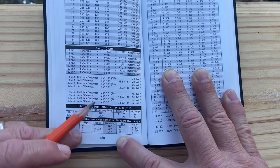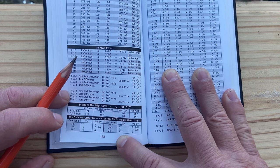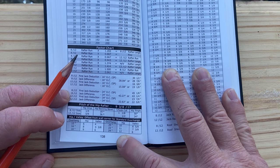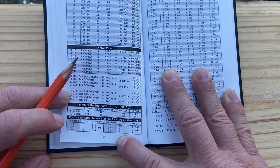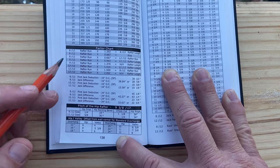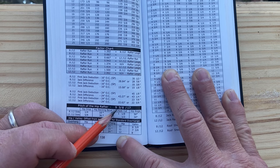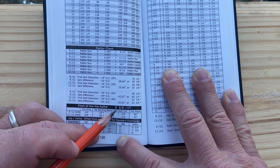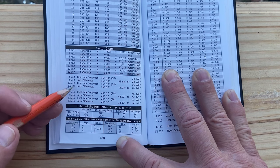On a regular hip the hip pitch is always the roof pitch over 17, so if you had an 8-12 regular hip, the hip pitch would be at 8-17. But those conventions no longer apply on an irregular hip. Rooframers Bible gives the exact calculated pitch of the hip rafter for 68 different combinations of roof pitches. It also gives you all your jack rafter deductions and so forth, which we'll show a little bit later.